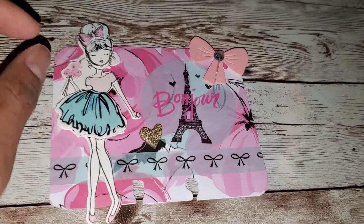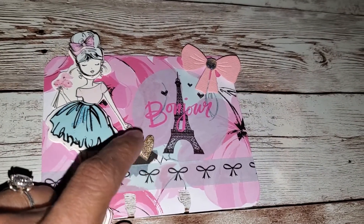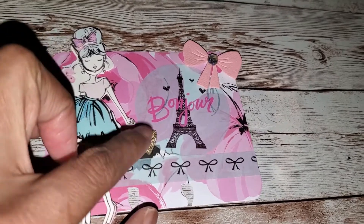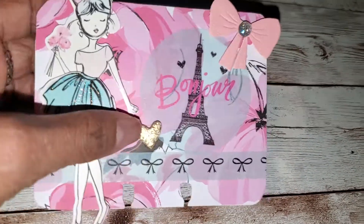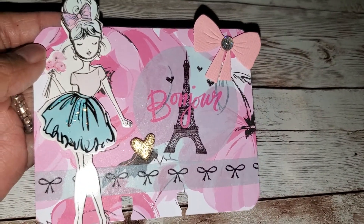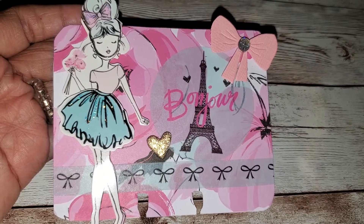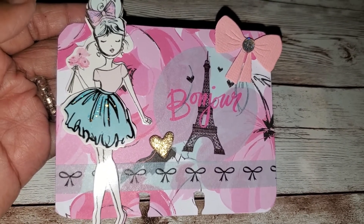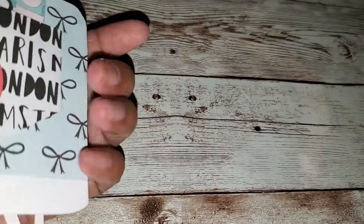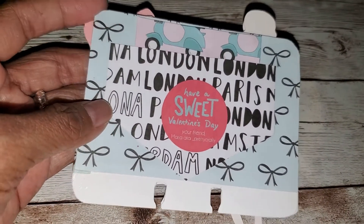I just wanted to add a little more bling and then I added a cute little gold heart that I had — it was loose so it's a chipboard piece and I just figured I'll put it on there because I want to use it, I didn't want to lose it or toss it. And that's it, and then the back — I just made a pocket.